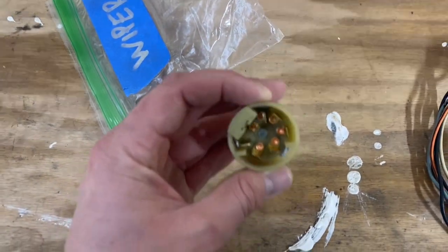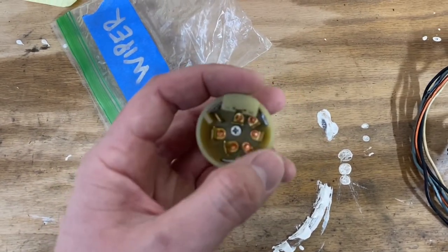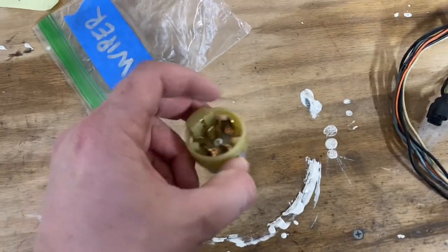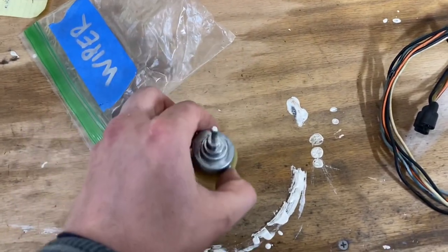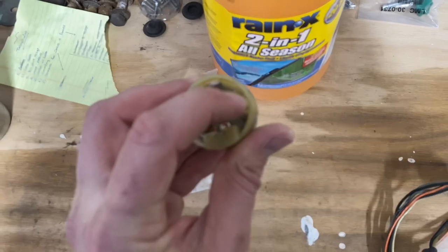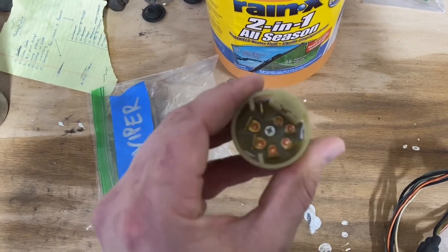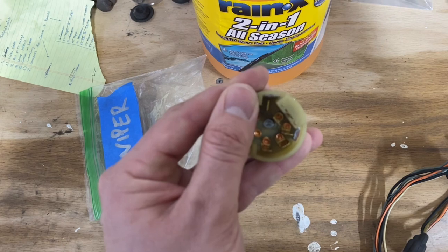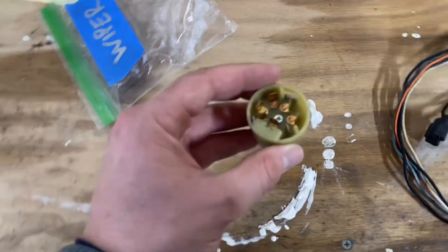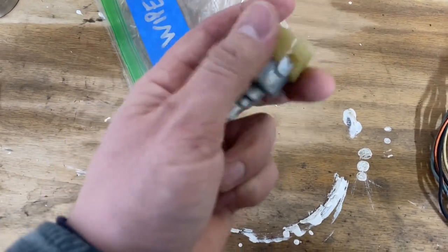Here is the new switch. Right off the bat, you can tell with this new switch — if you count, you've got seven connections. The other one had five. The single speed wiper motor only needs five. These other two are for the washers. If you look at this switch, see these two little tabs? These two are the extras. So if you just look at this switch and go, forget about the ones on the other side of the tab — those are the five you need. And then from there, that helps narrow it down. There are a couple of diagrams, and based on the angle of these little male spade connectors, we can figure out how they go together.